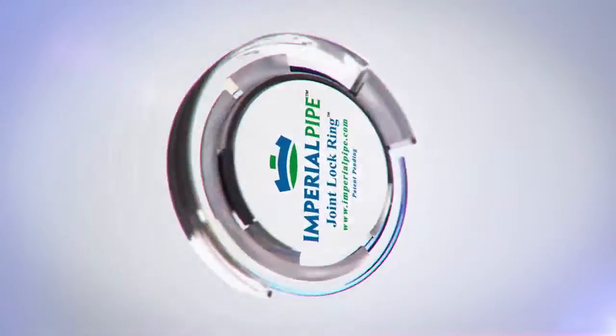Introducing Joint Lock Ring Technology — changing the way rubber-lined pipe is constructed.